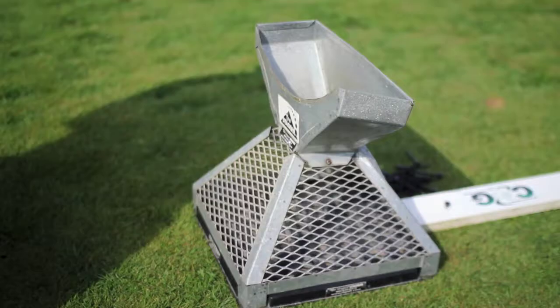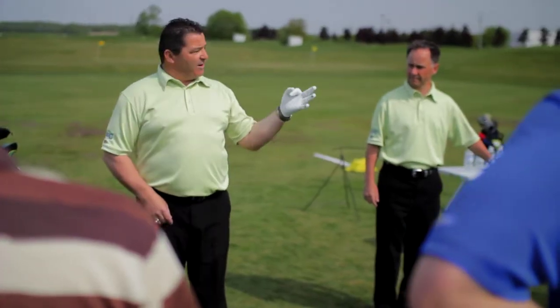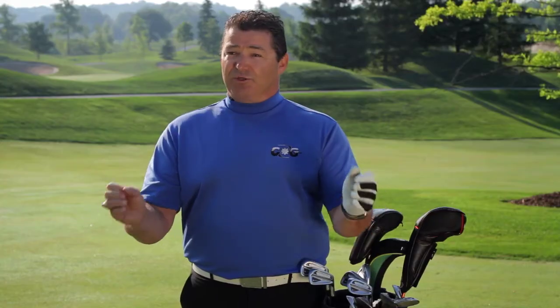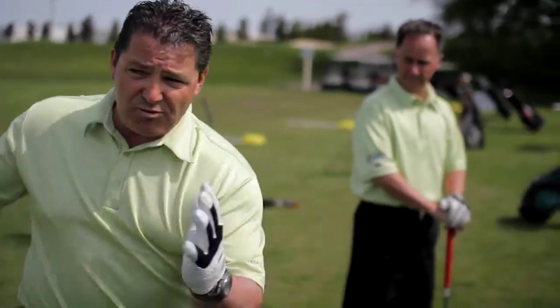Hi, I'm Rob Bernard, founder and creator of Center of Gravity Golf. The three basic fundamentals of Center of Gravity Golf are so simple. Number one, the boss fingers, which allows you to control the golf club and find the bottom of your swing. Number two is your feet, which controls the bottom of the triangle, and number three is your head, which keeps the triangle from moving side to side.